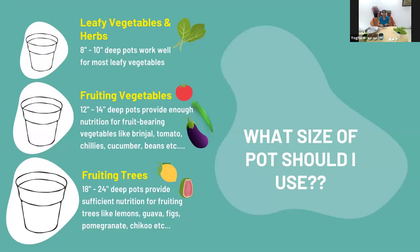Fruiting vegetables like brinjal, tomatoes, kimmy, ladyfinger, beans, or cucumber would all be fine in pots about 12 to 14 inches. Usually a pot is more or less as deep as it is wide. So a 12 to 14-inch pot would be about that big, and you can grow one plant per pot. These fruiting vegetables can grow really comfortably in those.